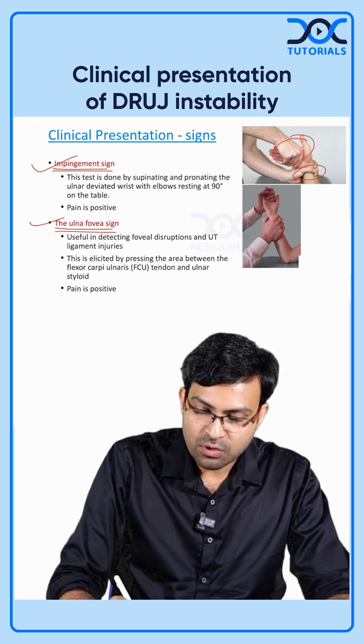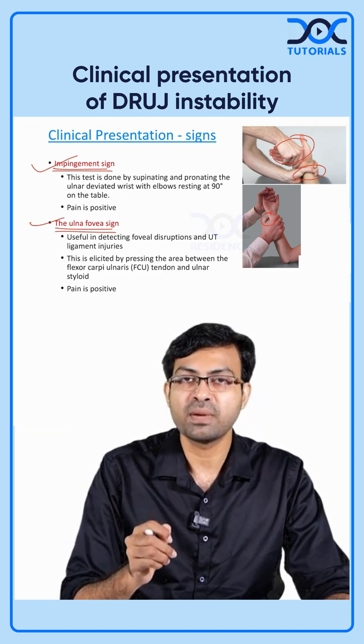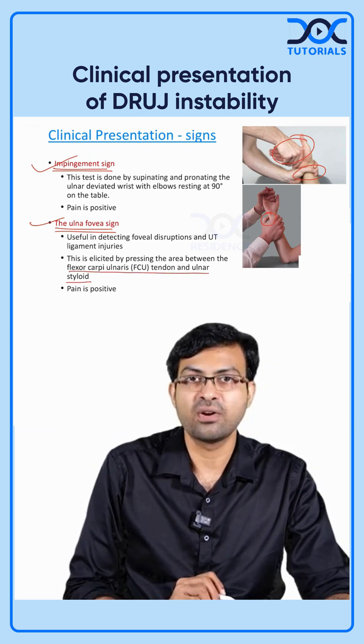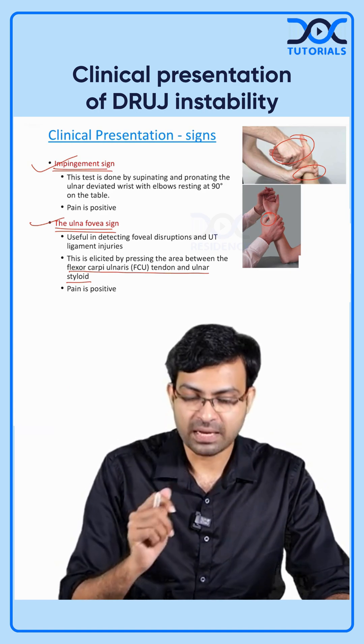Next is the ulnar foveal sign, where you palpate or press with your thumb in the ulnar fovea and pain is elicited. The ulnar fovea is located between the flexor carpi ulnaris tendon and the ulnar styloid — pressing in that area will cause pain.